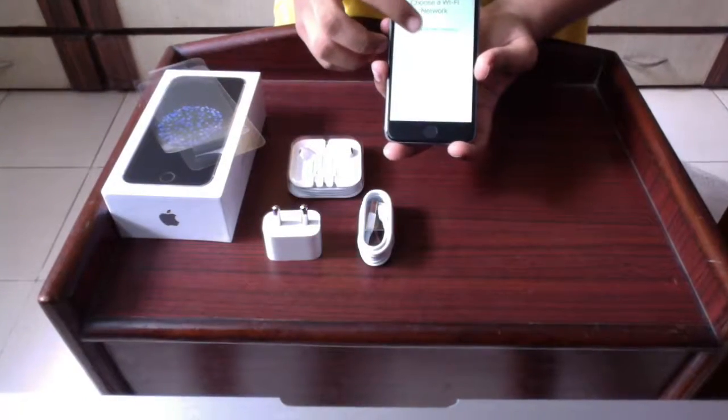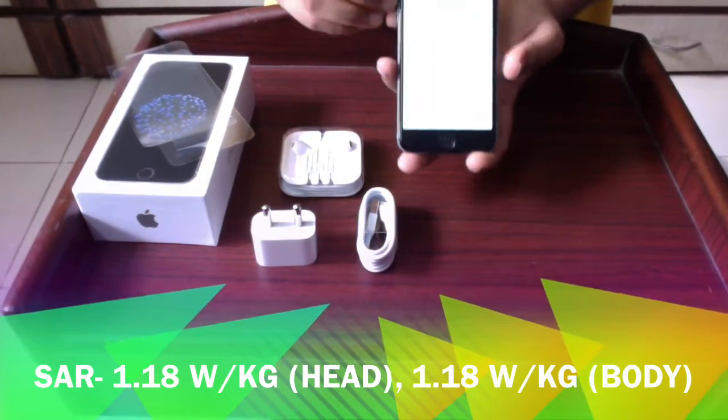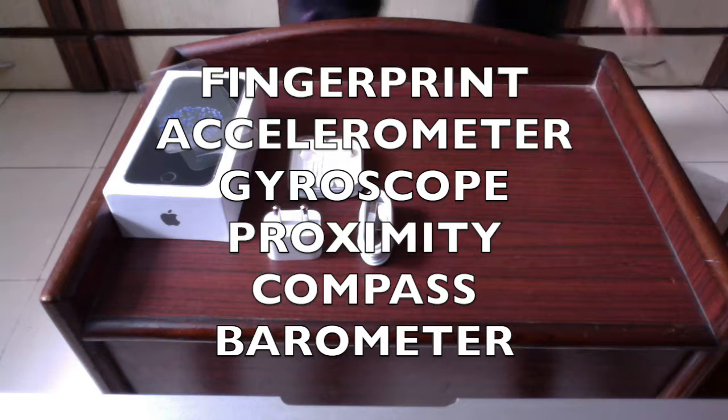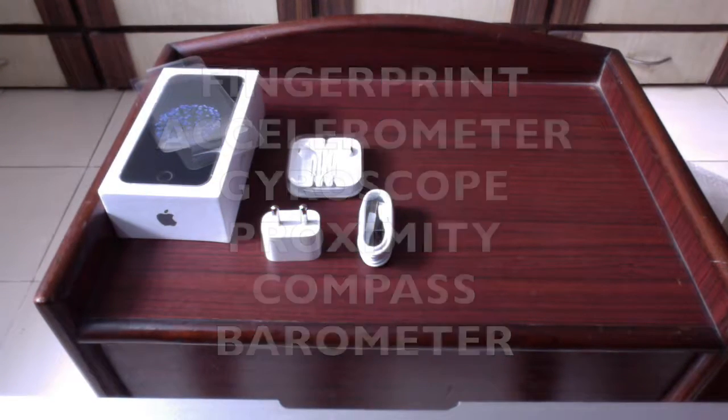Concerning the SAR values, it is 1.8 watts per kg for the head and 1.18 watts per kg for the body. The phone has many sensors including a fingerprint sensor, accelerometer, gyroscope, proximity sensor, compass, and barometer.